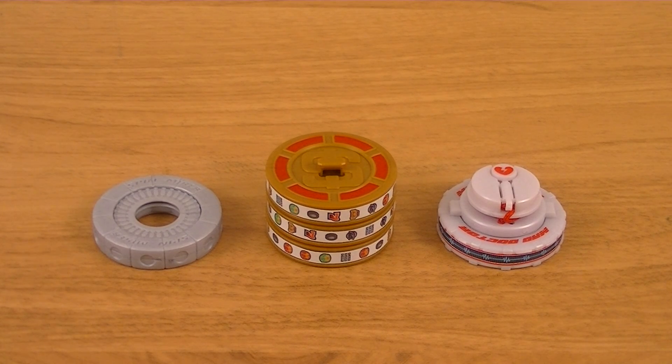Hey guys, Karrickstead here with another review. This time I'll be reviewing the TK04 Tire Set Seconds from Kamen Rider Drive. Included in the set is the Spin Mixer Tire, the Dream Vegas Tire, and the Mad Doctor Tire.